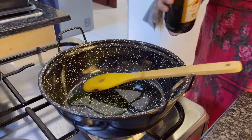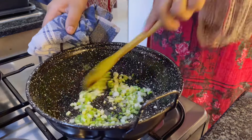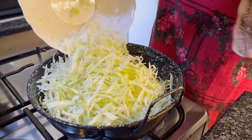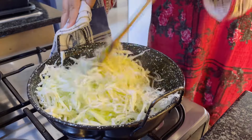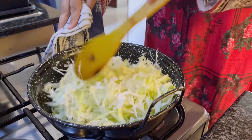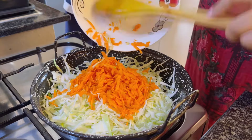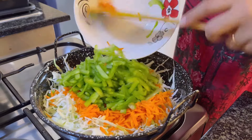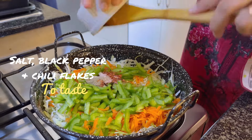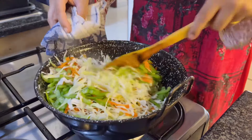Now in a pan, heat 2 tablespoons of olive oil and saute spring onions. Make sure the flame is high or else the veggies will release water. Now add cabbage and cook for a while. Do not overcook the veggies, otherwise it will get soggy — we need crispy veggies for spring rolls. Then add carrot and capsicum. Season with salt, black pepper and chili flakes.